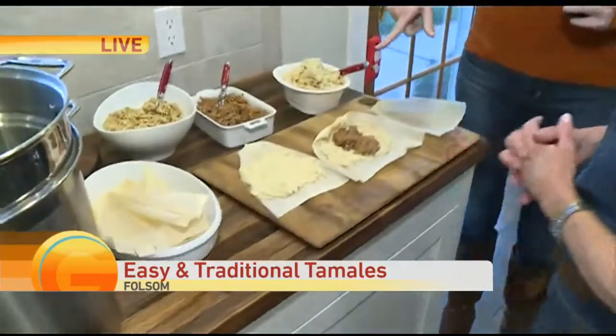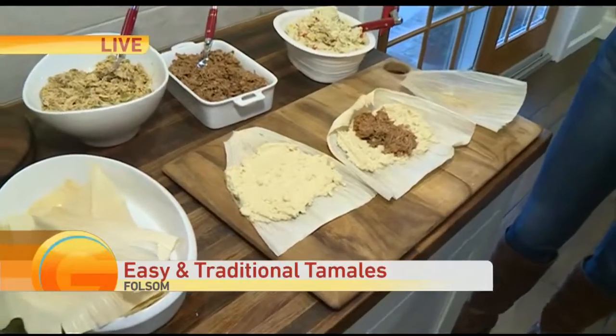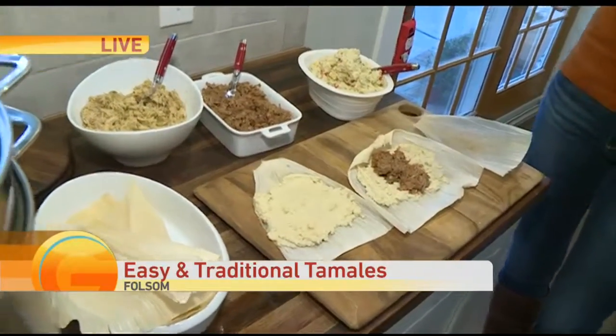You actually made the masa. Usually it's made just with the broth, but you added Almond Breeze to give it a creamier texture. I'm used to tying the tamales, which I'm terrible at — it takes forever.